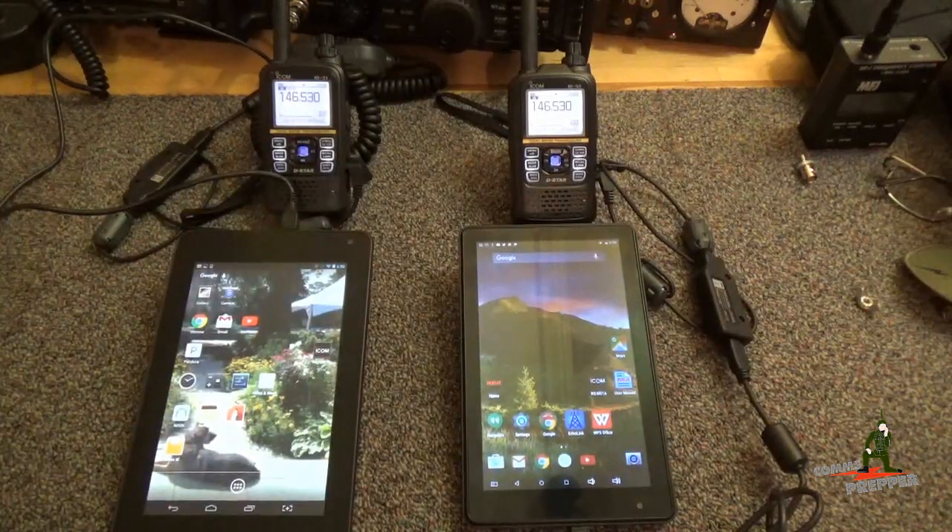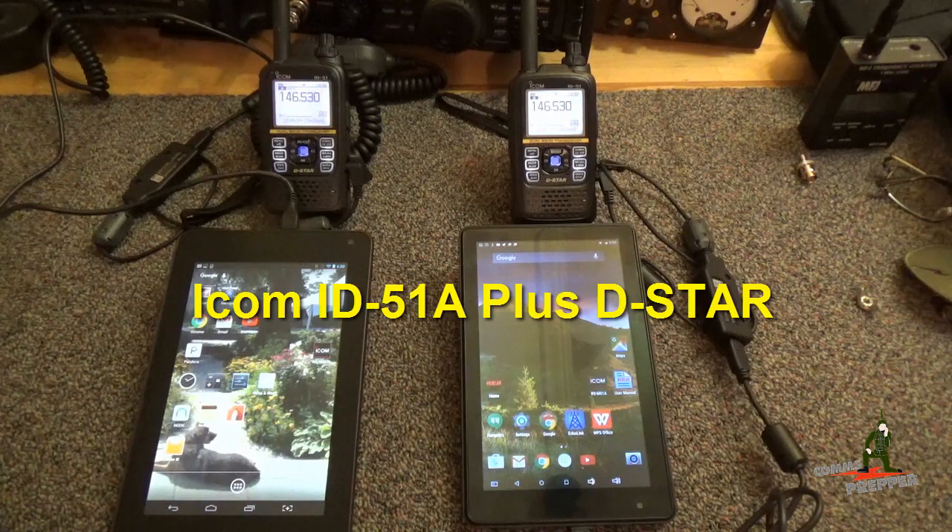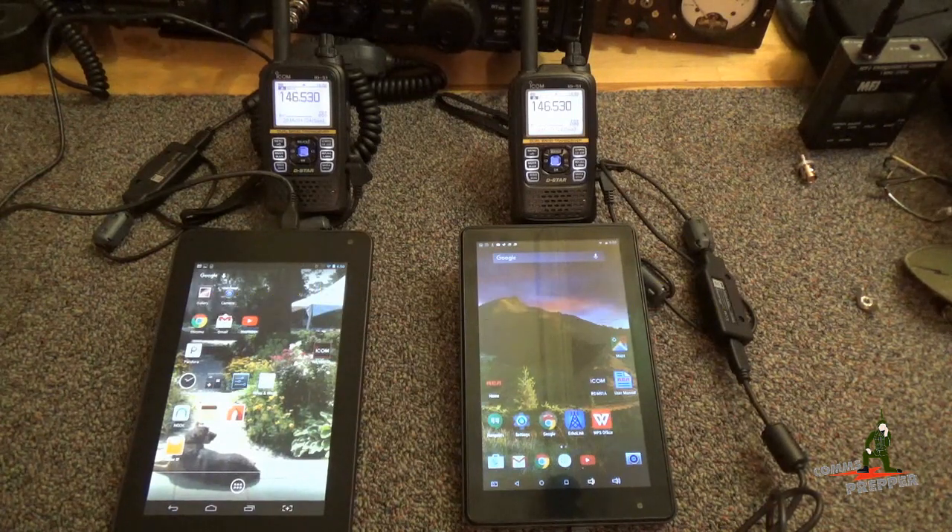Hello YouTube Preppers. This is the Comms Prepper and this is my first video from my playlist series on the ICOM ID-51 Alpha Plus D-Star, or digital handheld radio.